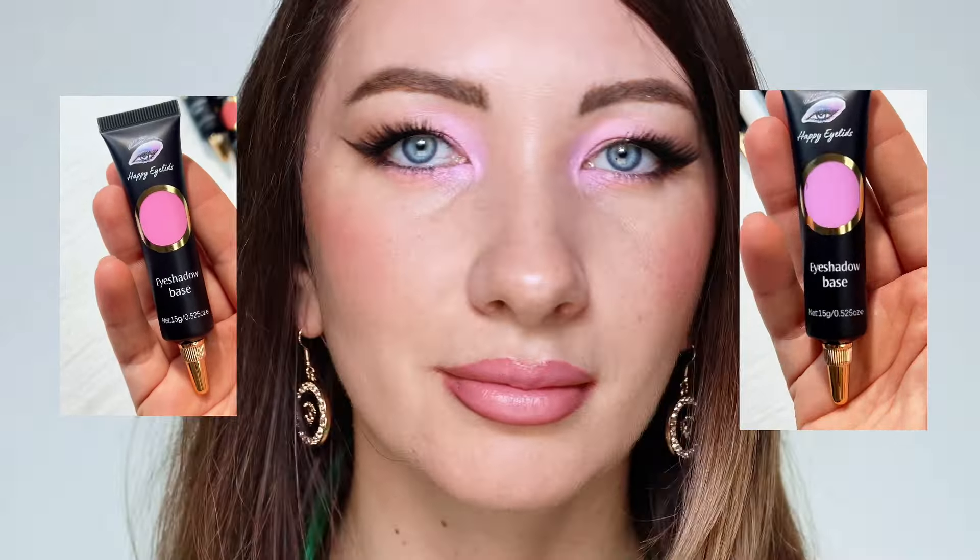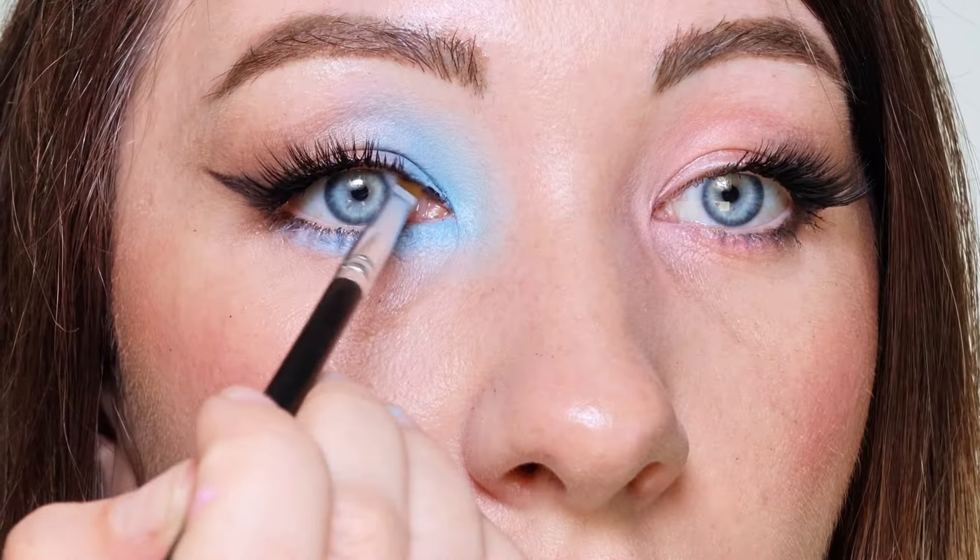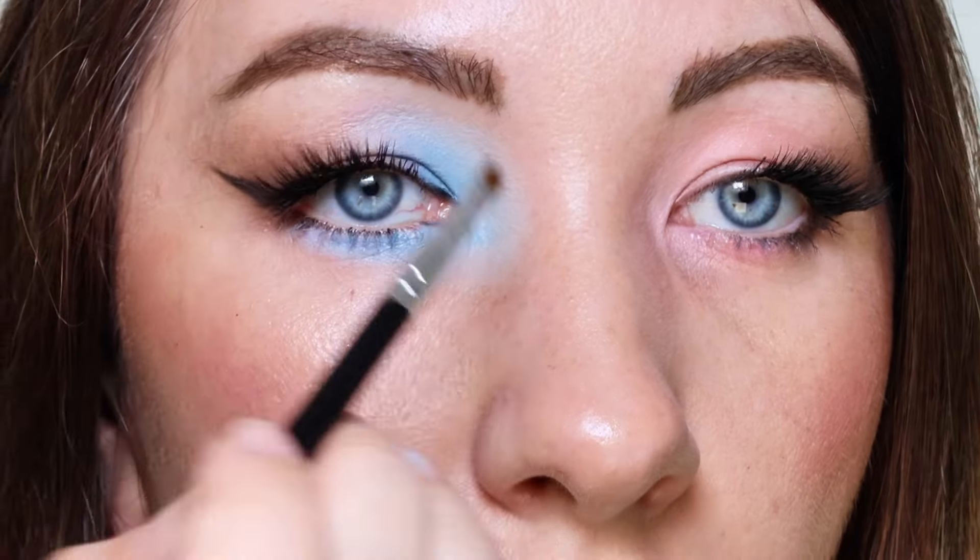Brand Happy Eyelids is cruelty-free and vegan-friendly. This velvety texture blends like a dream. Some formulas that crease less can be too dry and hardly blendable, emphasizing texture. But this one will definitely look great on mature skin as well. About creasing — let's face it, finding a formula that won't crease on our lovely hooded folds is like chasing after a unicorn.